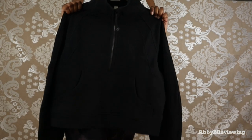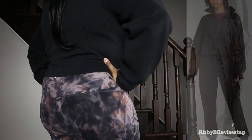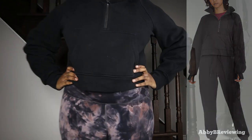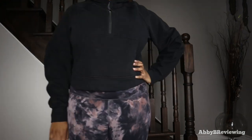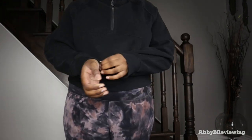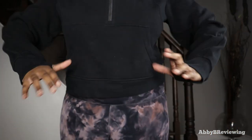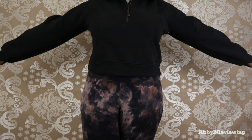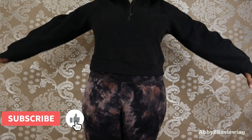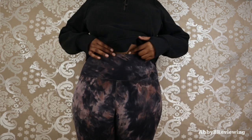I'm going to go ahead and try this on so you can see what it looks like on me. This is a size medium-large. The sleeves go right to the end of my wrist and they do have thumb holes, which I like — nice and cozy. As you can see, it's definitely an oversized fit; the arms are a little bit baggy. It is a cropped fit — these are high-waisted leggings and the pullover doesn't reach the bottom, going basically slightly below my belly button. I am five foot eight.